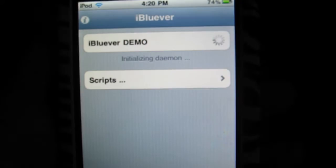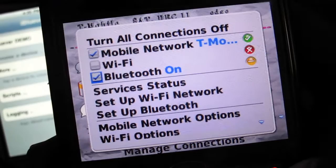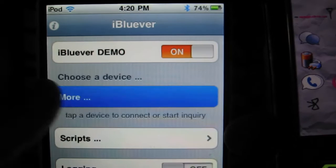Once you download it, it should be on your home screen — just tap that, and then turn it to on. Then go onto your phone, manage connections, and turn your Bluetooth on. And make sure that your phone is discoverable.